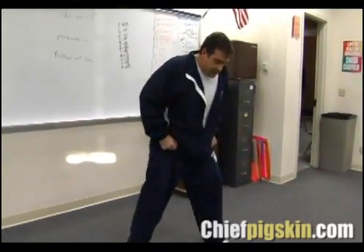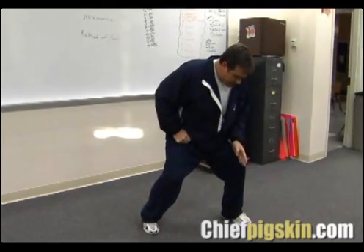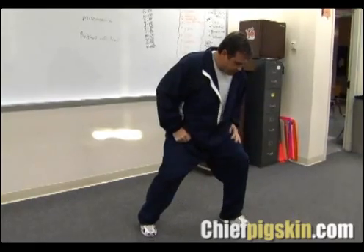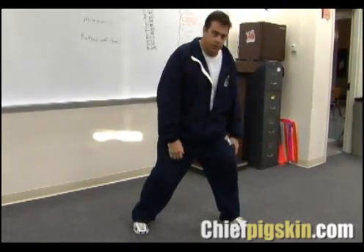It all comes into the stance — it's like we're loading up. Right now I have about 60% of my weight on the inside part of my foot. My knee is on the inside part of my foot, not outside. I can pick up my outside foot without shifting my weight a whole bunch.